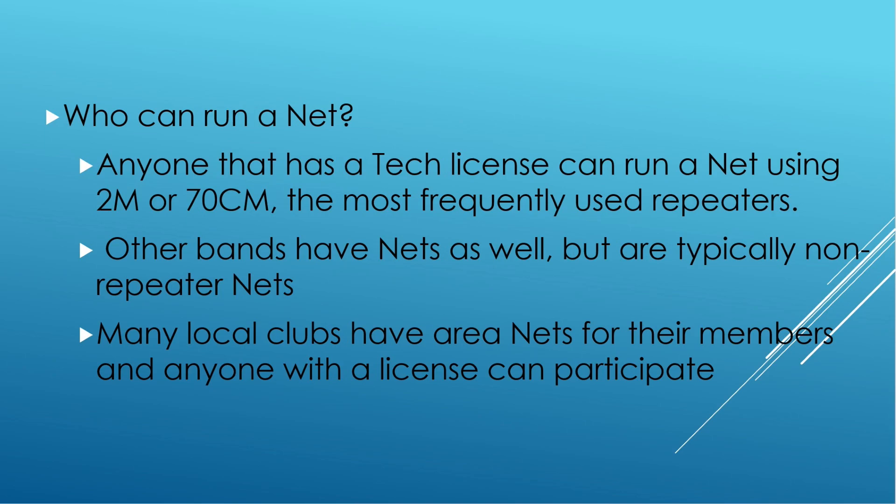Who can run a net? Anyone with a tech license can run a net. The two most common nets for local repeaters are on 2 meters and 70 centimeters. HF has a lot of nets, and once you get your general license, you can participate on many HF nets on 80 and 40 meters. Many local clubs have their area nets for local members, and anyone with a tech license can typically participate.